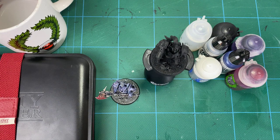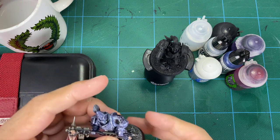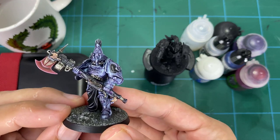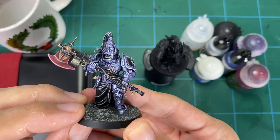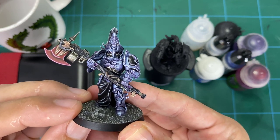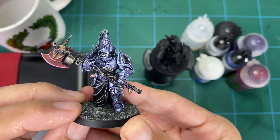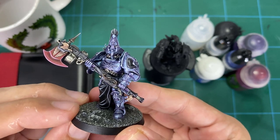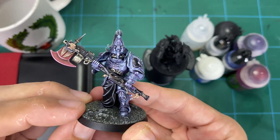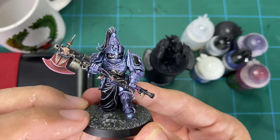Hey guys and welcome to this hobby tips video on how to color glaze blue steel armor on an Adeptus Custodes Warden. We're going to go through and have a go at this — it's something I've been wanting to do for a while, using the techniques from my color glazing on brass armor on my Stormcast models. We're going to do the same style approach, the same techniques, but now on blue steel on this Custode here.